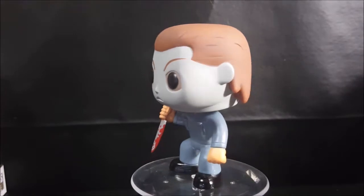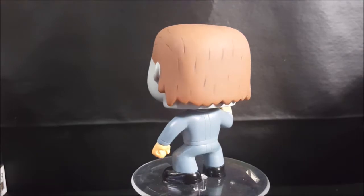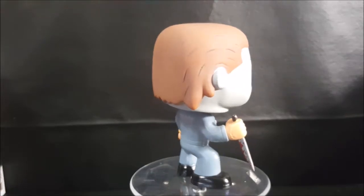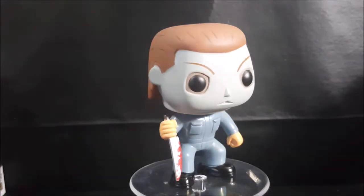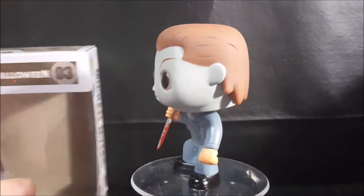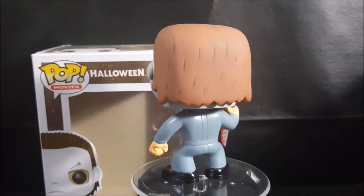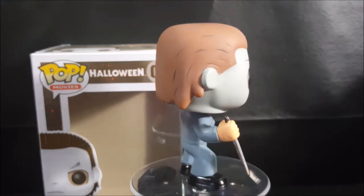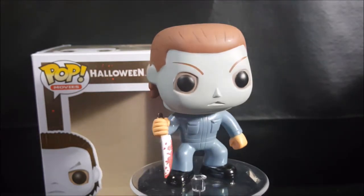I waited a long time to get this figure because I wanted to make sure I wouldn't be tempted to do the review until Halloween. With this Tuesday being Halloween and Pop Review day, what better time to release the Funko Pop Movies number three Halloween Michael Myers vinyl figure than on Halloween day itself? I'm Shannon for Comageddon TV — have a happy and safe Halloween, and I'll see you again real soon.